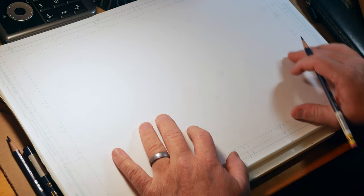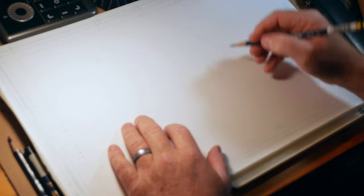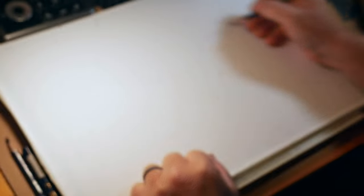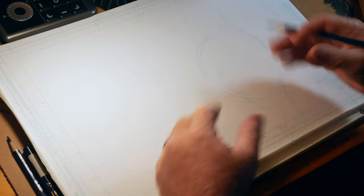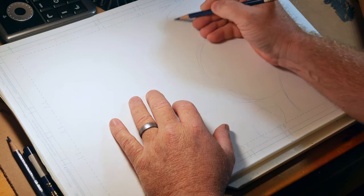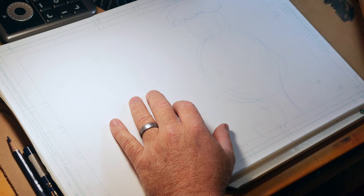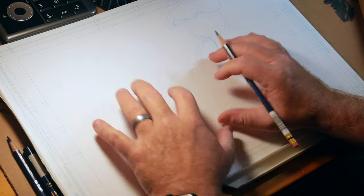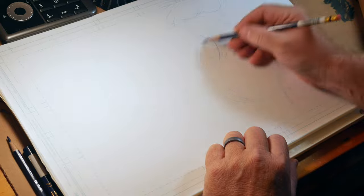I always tell students whenever they first start having frustrations with drawing that the best thing to do is start out very broad — big strokes with simple shapes. I'm doing a three-quarter view of a character, not really thinking about anything particular other than showing you the process I utilize. Typically whenever I draw, I think of a sphere, and then I drew a secondary element on top, which would be the forehead element.